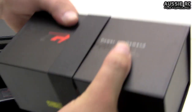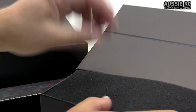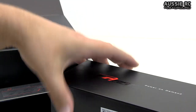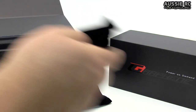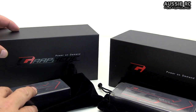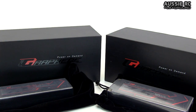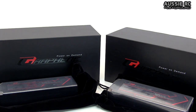I'll quickly unbox this one as well and just show you what this one is. It's exactly the same but I may as well show it to you. Pop that aside, open this up, and there it is - another 7500 milliamps of graphene LiPo power.